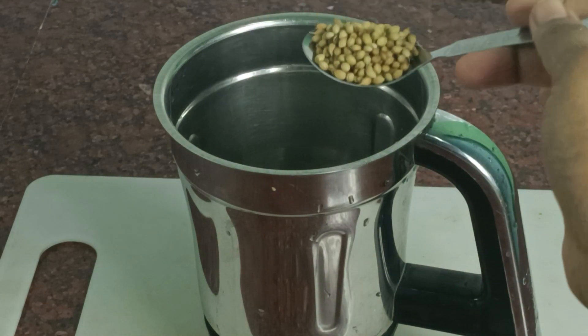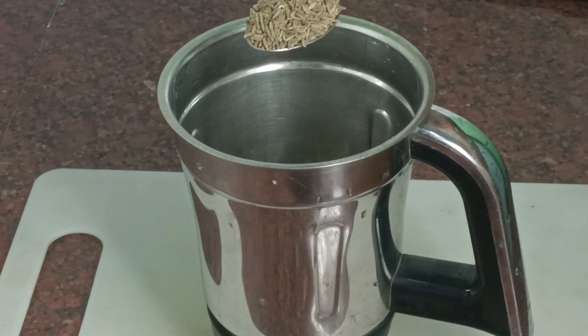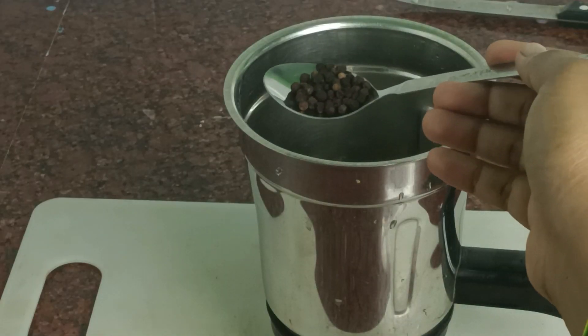We have to cut the broccoli into little pieces. Let's make a lot of vegetables. We will make a lot of dishes — 1 tbsp of ginger.